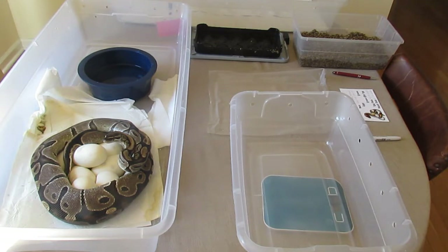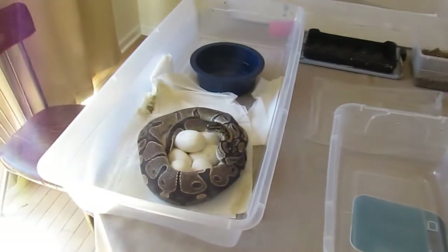Hey everybody, how's it going? It's Dave from Ballin' Hand Pythons and we have now my first clutch of the year.